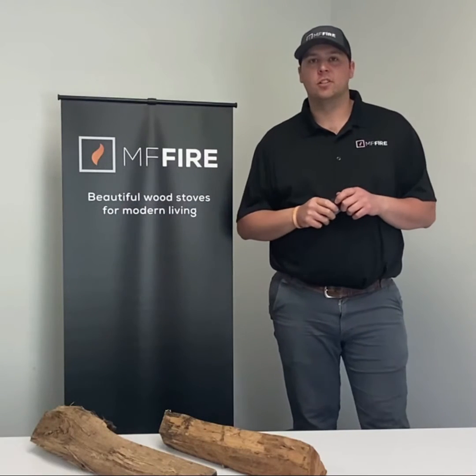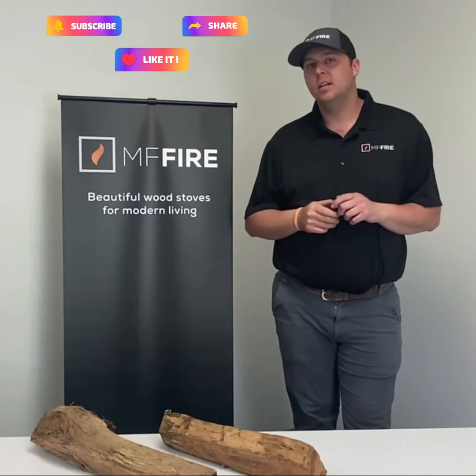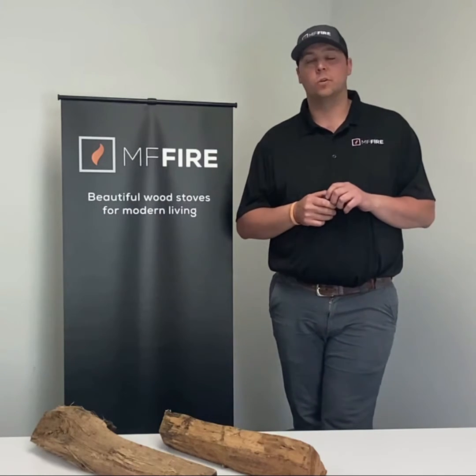Hello everybody, welcome back for another Tips and Tricks Tuesday. Today we're going over measuring the moisture content in the wood that we're burning. Ultimately we want to aim for about 20% moisture content or less, which is what we refer to as seasoned wood.